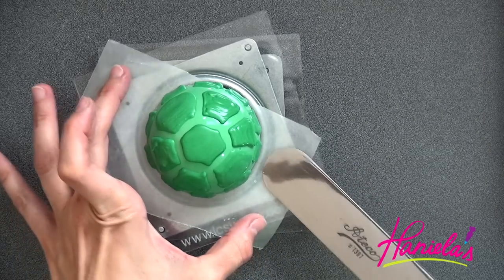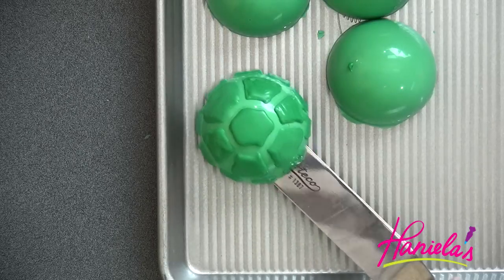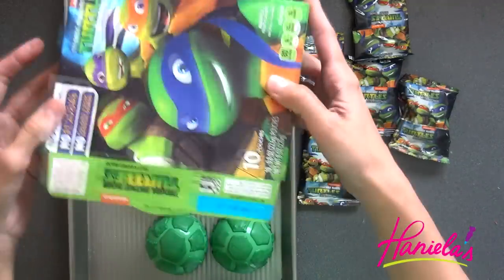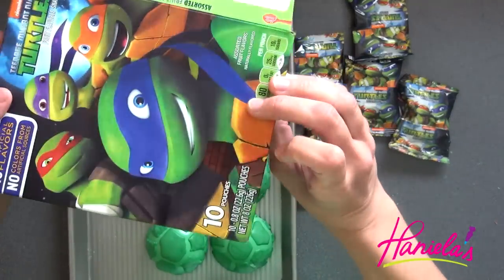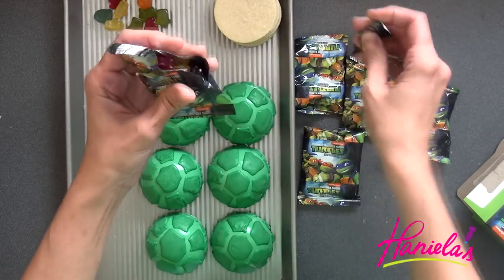Once you are done piping the shells, transfer these onto a tray and let the chocolate harden completely before assembling the piñata treats. To fill these I'm using Ninja Turtle candies that I found at the store — they're so cute and really, really yummy too.